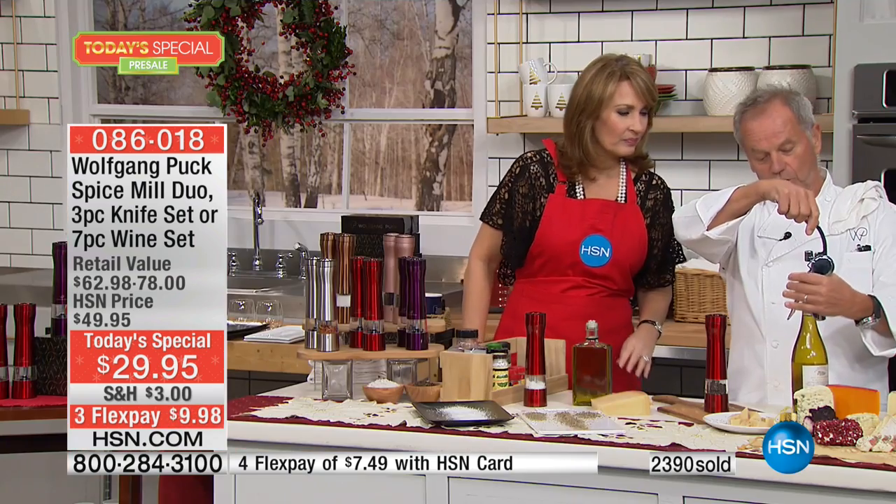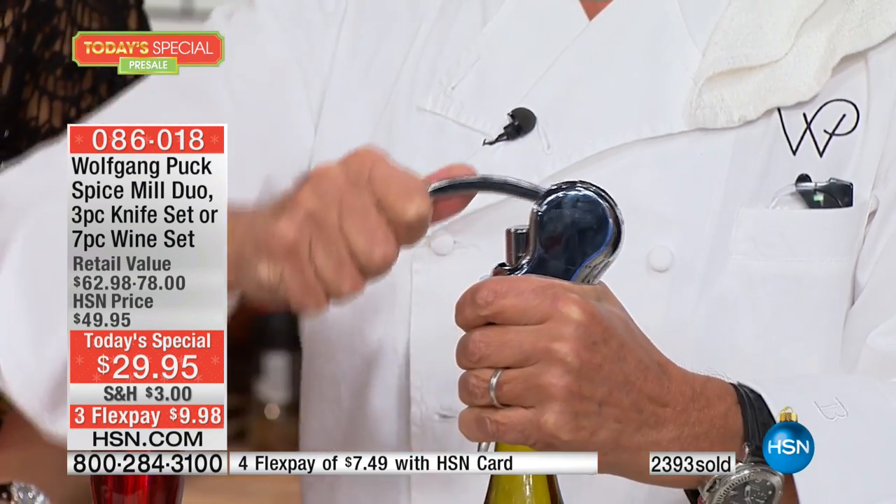When you see the weight it has, it's so easy to work — you hold it together, pull it down, put it up, and the cork is out. It's slick, elegant, and effortless.